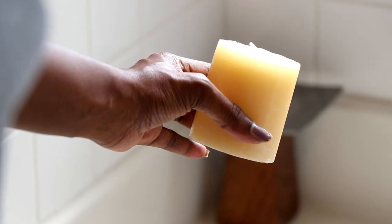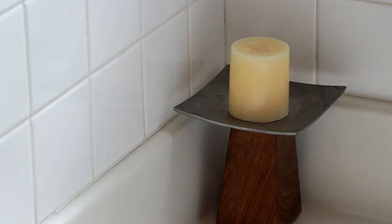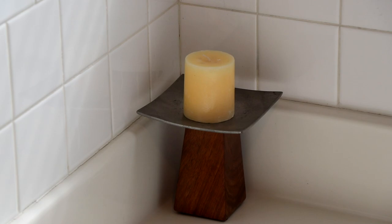I also picked up this candle holder from Ross — it was really cute and definitely gives an element of a spa because of the wood textures. I picked up a candle from Dollar Tree to set on top of it, and I love the look and decor of that.